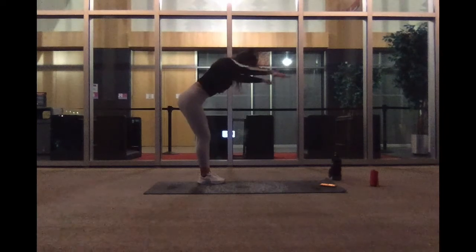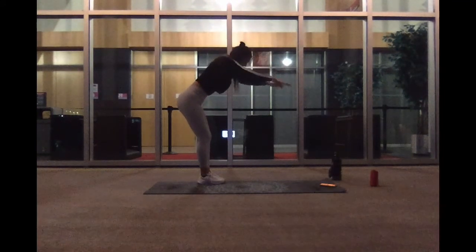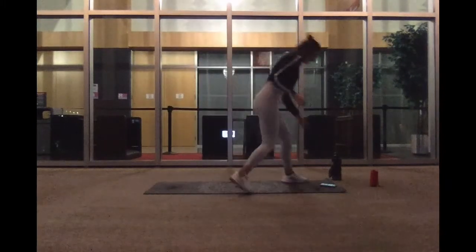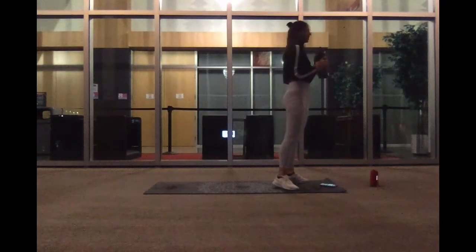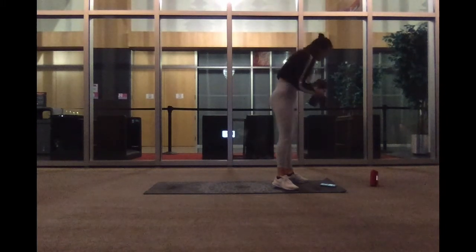Side, pulse. Overhead, pulse. We've got five, three, two, and one. 40-second break. Good. So 30 more seconds and we'll start back up with our last round.